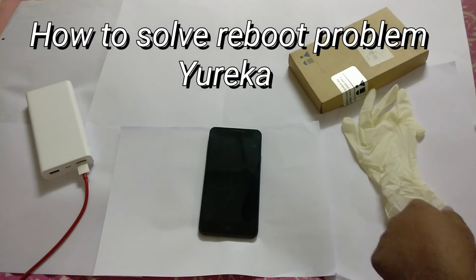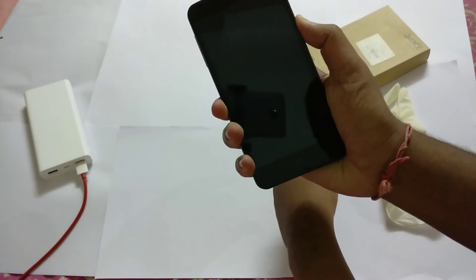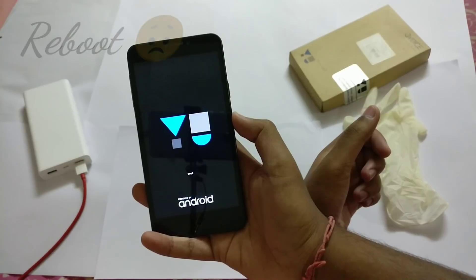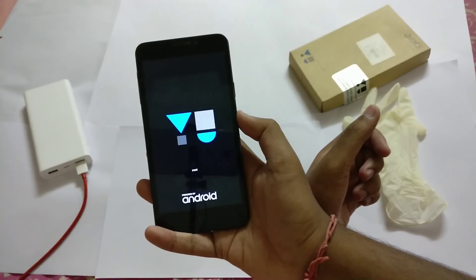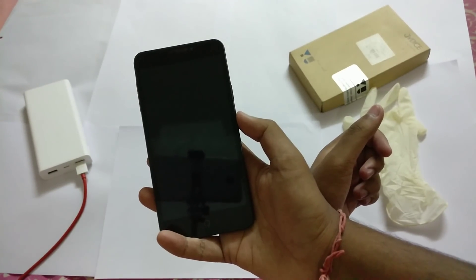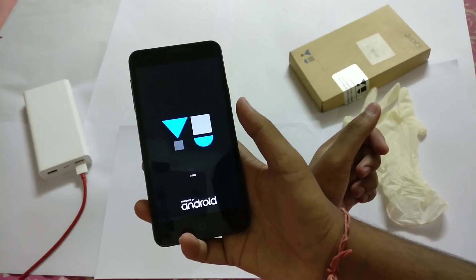Hey guys, many of you Eureka users are facing a reboot issue after 2 years of their purchase. The issue will be like this: once you press the power button, it goes on to the U logo, holds for about 2 seconds, then the logo repeats — so it's a kind of boot loop. If you think it's a software issue, no, it's not. It's probably a battery issue, and in this video I'm going to test and tell you how you can rectify this problem.